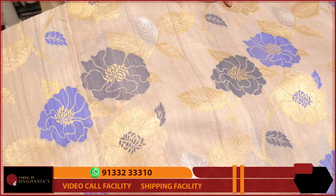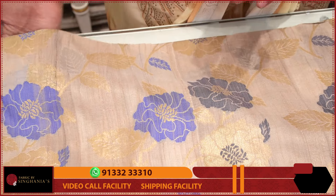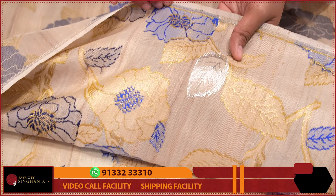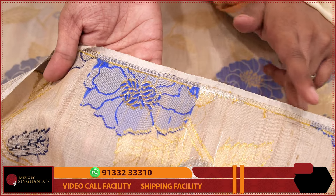Throughout the fabric you can see the weaving. The weaving is neat, fine, and beautiful. The back side of the fabric can also be used completely, and that is the beauty of Jamdani — you can use the threads to interlock the fabric.